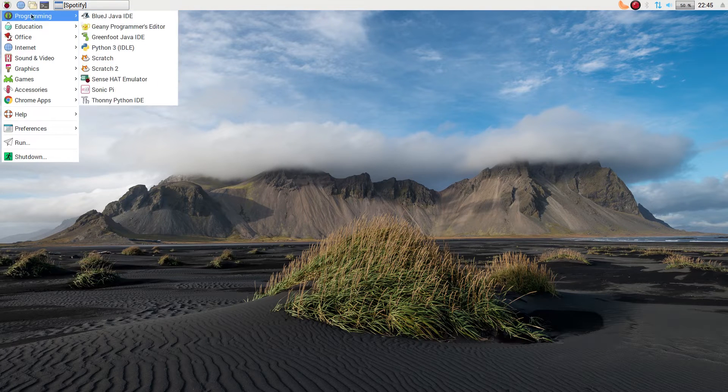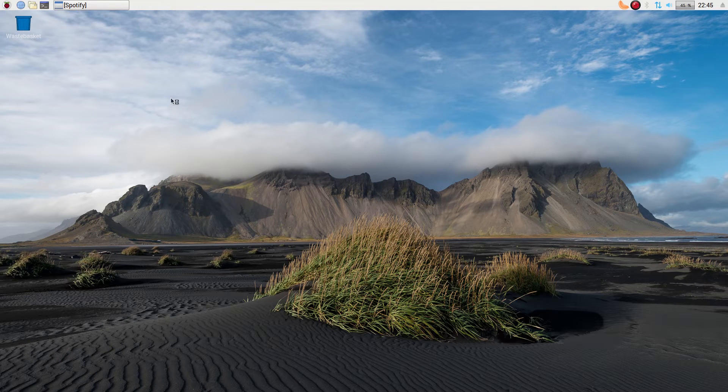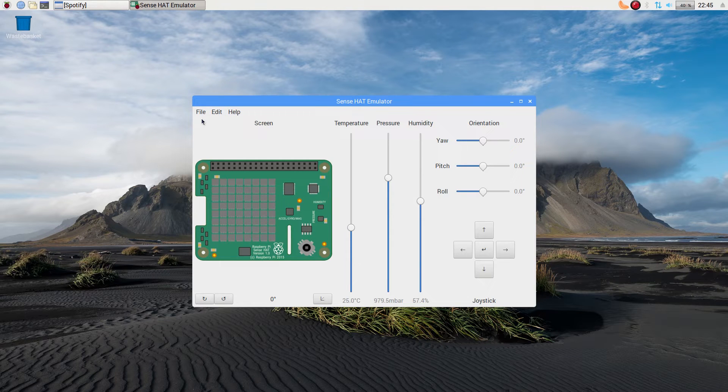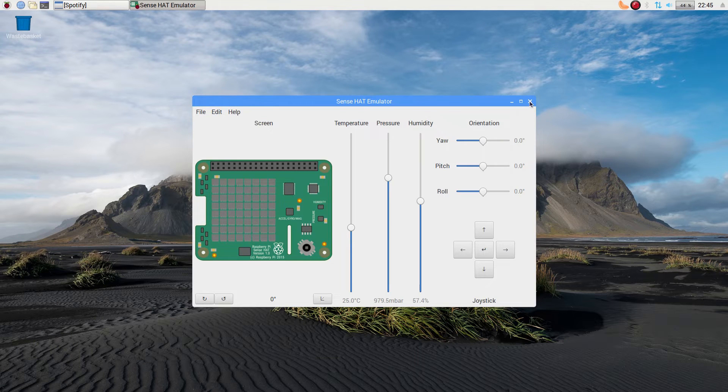We're back to the programming menu — the Sense Hat emulator. This goes back to the Raspberry Pi section. We have hats for the Pis — if you haven't got a Pi, go ahead and get one. You can do lots of stuff with it. It's fantastic.